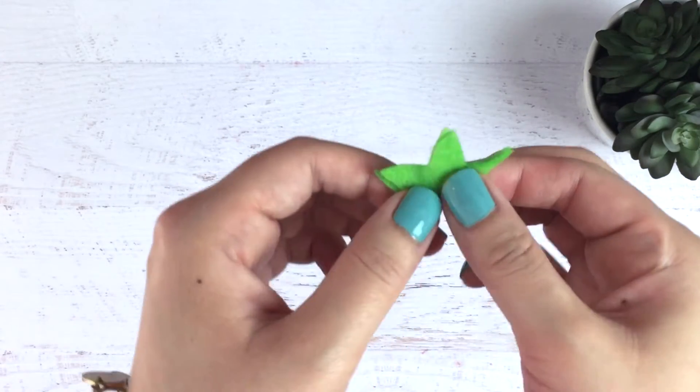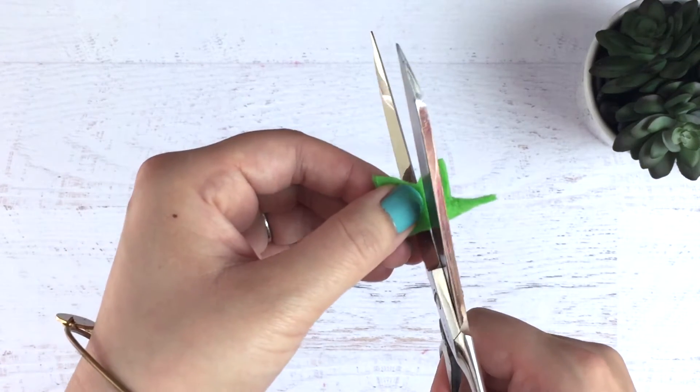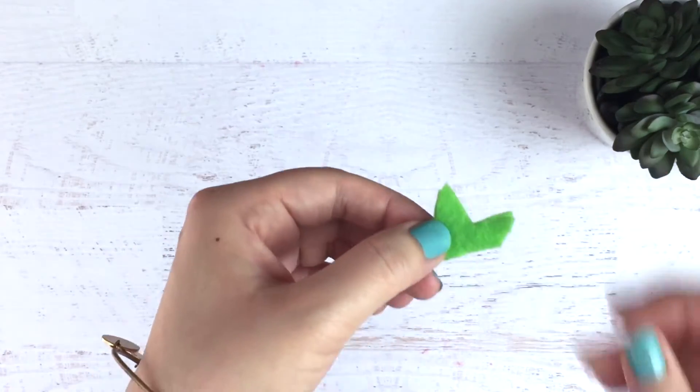You're going to fold your stem in half and then make one small cut in the center. Then you're going to unfold it, fold it the other way, and make another small cut so that you get an X in the center.